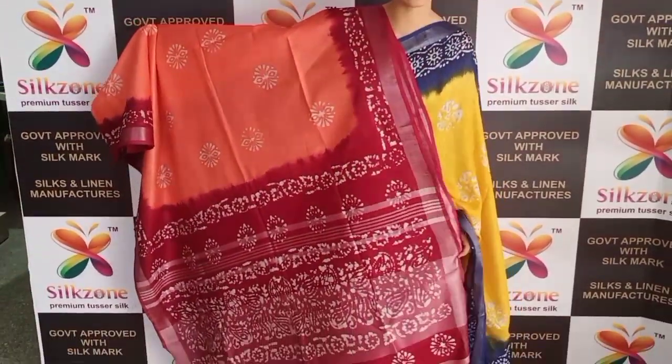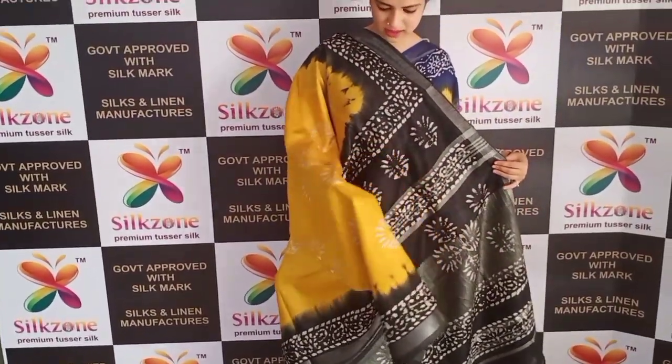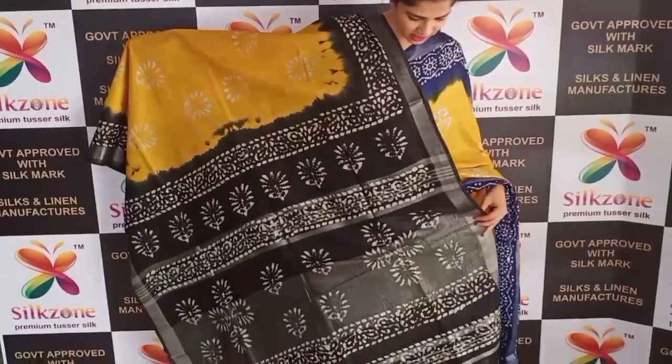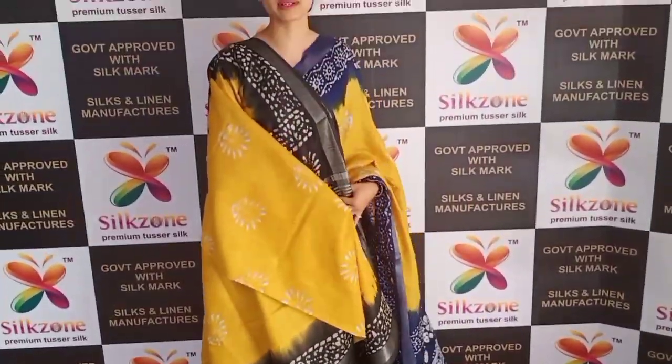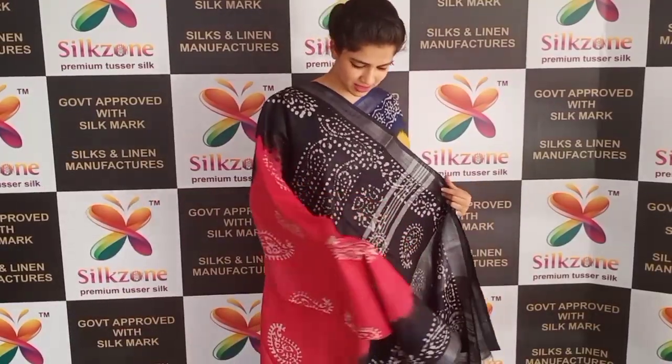This is another different color — a yellow-methi color with a black pallu — with fringes, silver zari, and batik prints on it. This also costs ₹999 on COD.